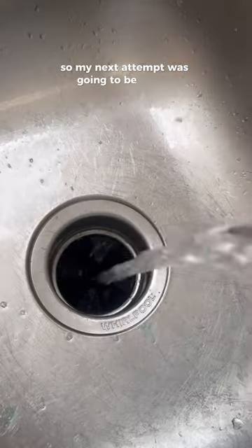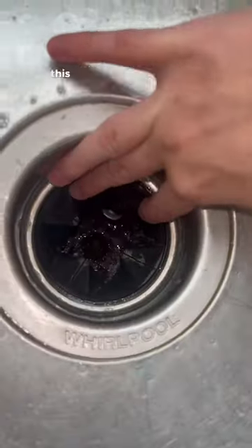My next attempt was going to be bleach. I straight up just turned the garbage disposal on and poured it down. This also did not do anything.